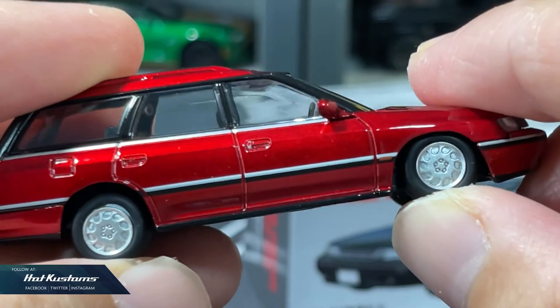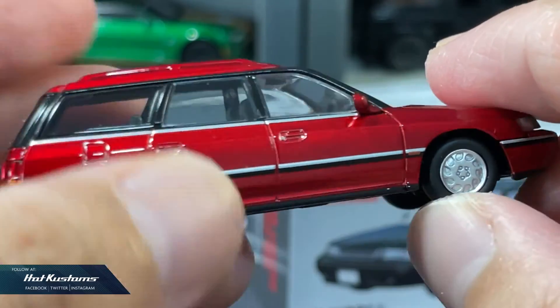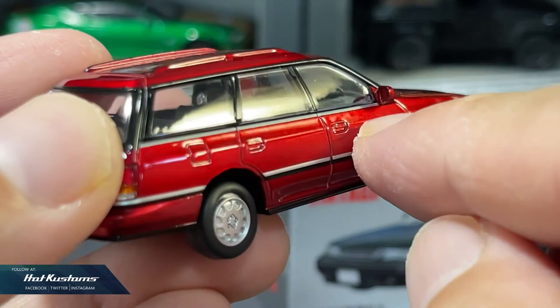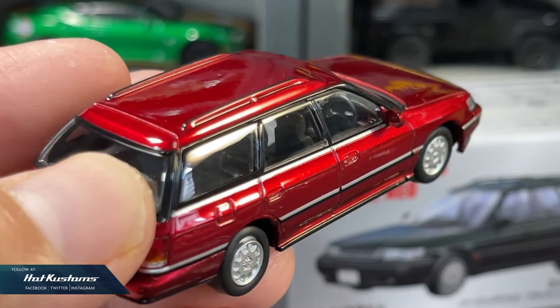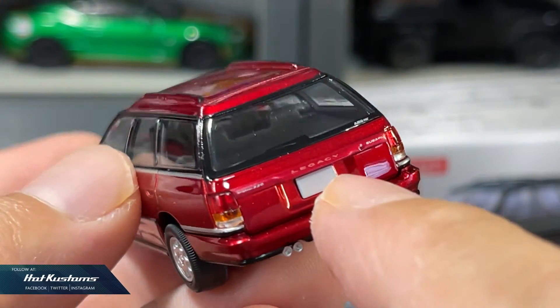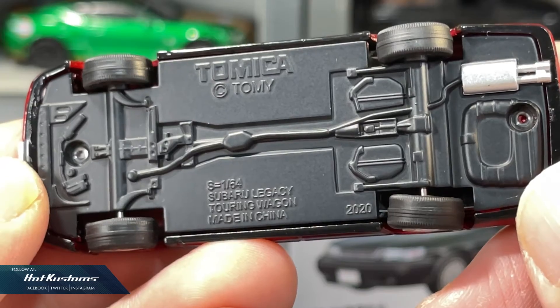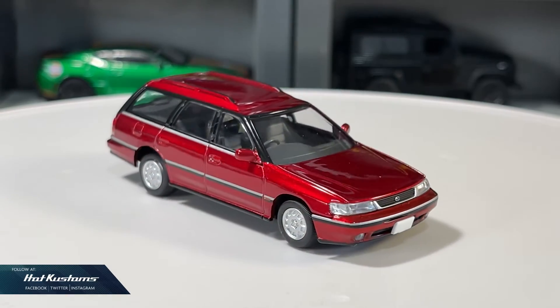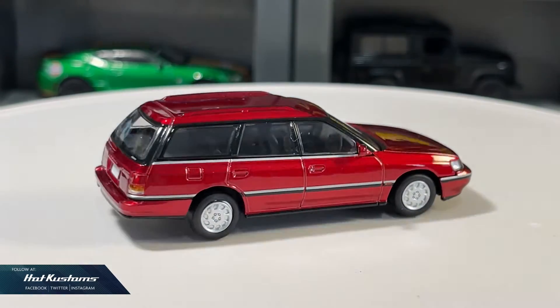Realistic wheel sets with standard suspension that roll extremely well. Side mirror is included for the casting. Very nice and detailed interior for the price point. Equally detailed and impressive rear. Metal base with decent details. Overall, an understated but detailed casting which is great for my Legacy collection.